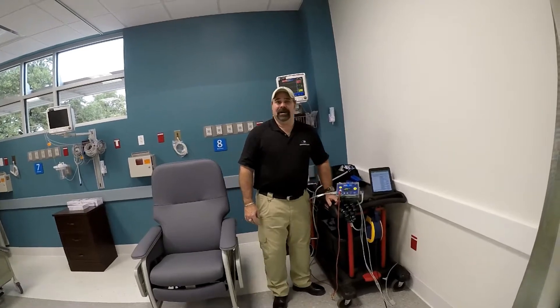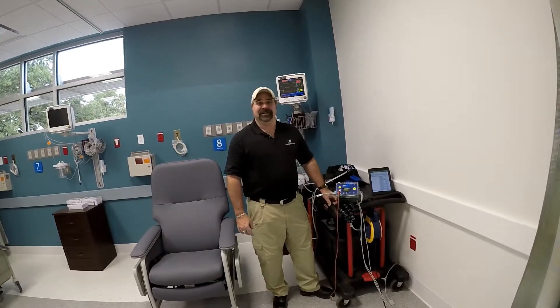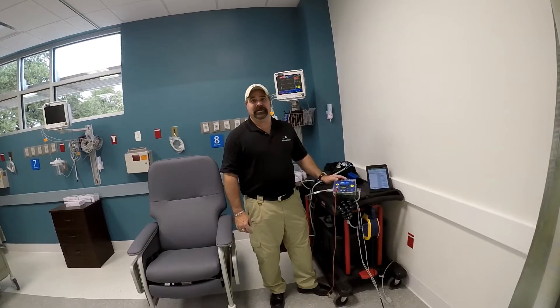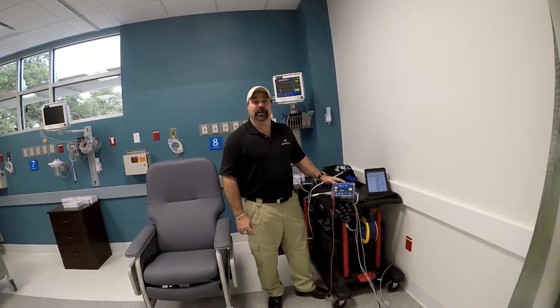Hi, I'm Greg Gordon with Insight Biomedical Services in San Antonio, Texas, and today I want to show you how the Safety Sim speeds up our inspection processes and basically makes our life a whole lot easier.